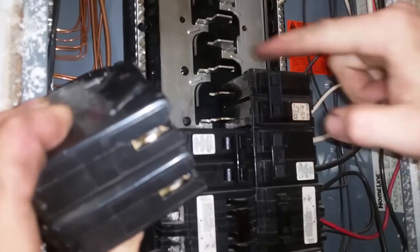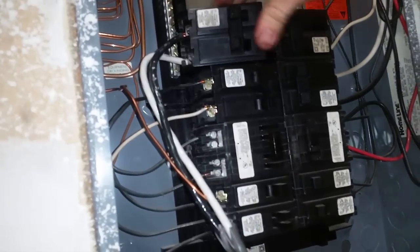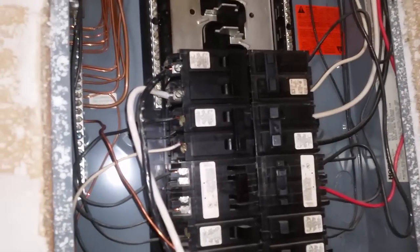The way it works is the left is one leg and the right is another leg, and as you can see they alternate. What makes this a 220 breaker is that it uses both legs. And upon flipping the breaker, my welder is now ready to be used.